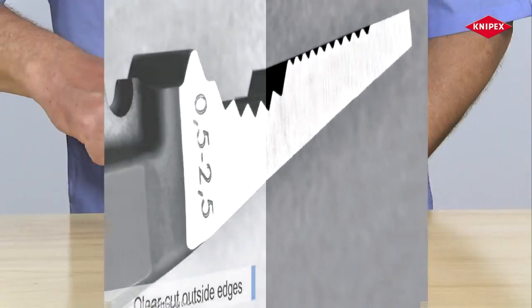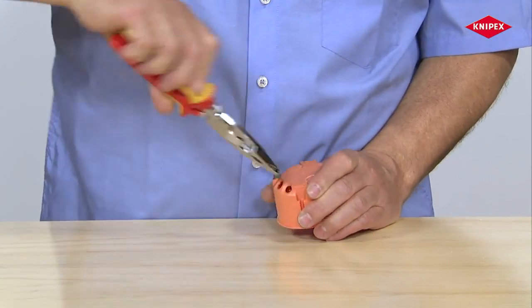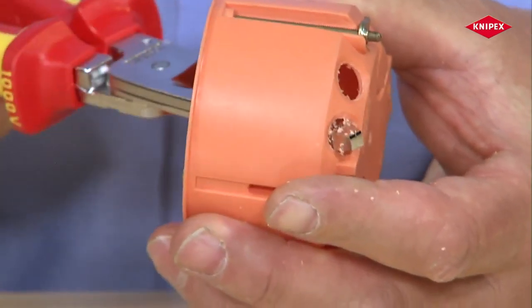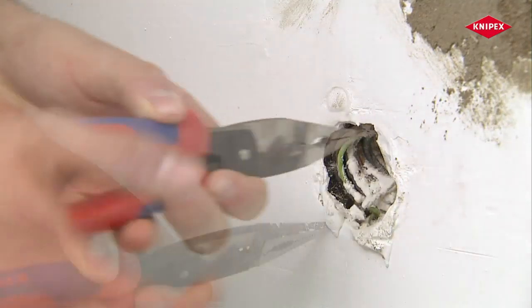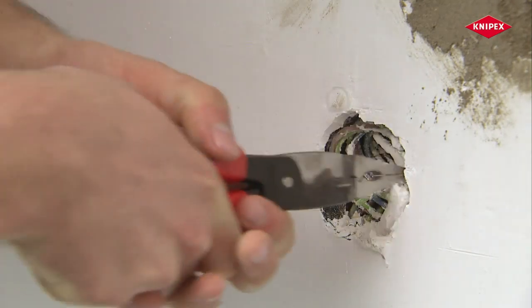The head of the installation pliers has clear cut outside edges. These are used for example for piercing, deburring and expanding openings in molded fittings. The edges of the pliers head are also used for a number of other scraping and cleaning operations, for which very often no suitable tool is at hand.